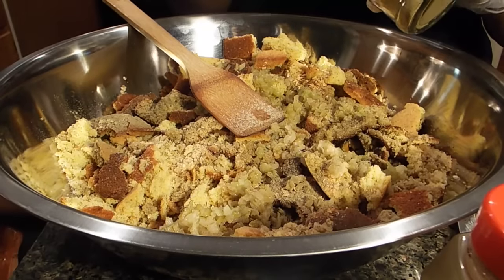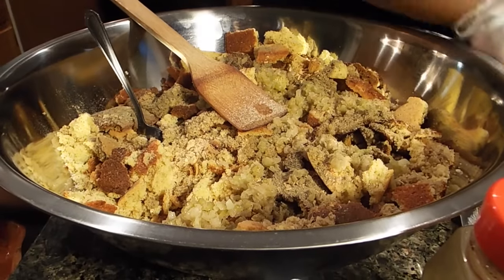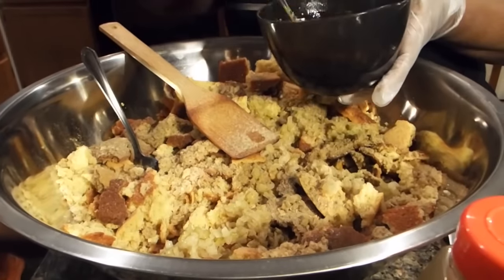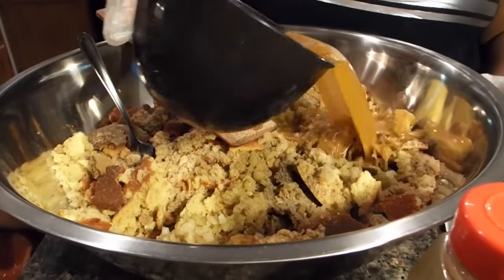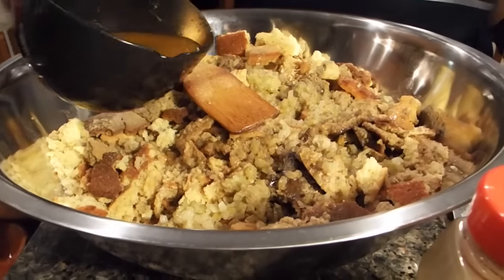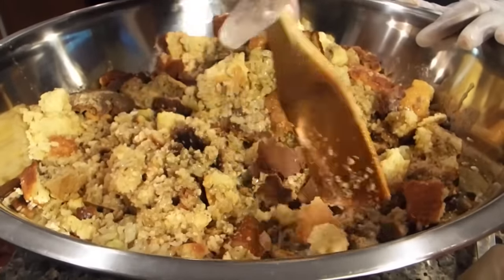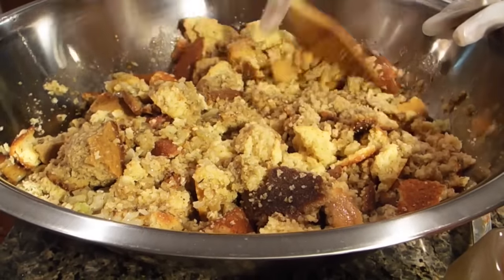Poultry seasoning is good because you're going to have this with turkey — it seasons your dressing and will complement your turkey. Now I had some old chicken broth that I've been saving, so I'm going to pour that in. I had some leftover celery on the spoon — just wanted to get it off. I'm going to pour all of that in and mix this just a little bit. What really makes your dressing taste good and smooth — you want it moist but also smooth, not crumbly — is adding carnation milk.